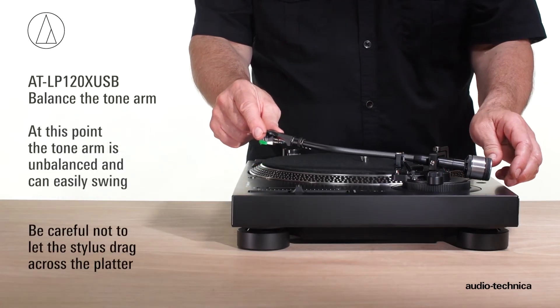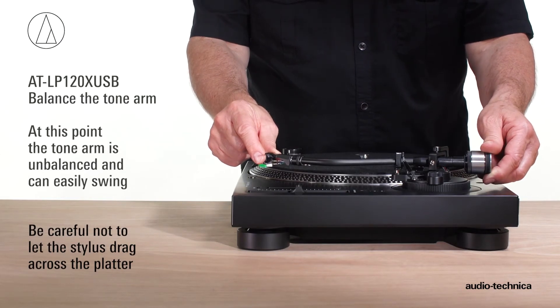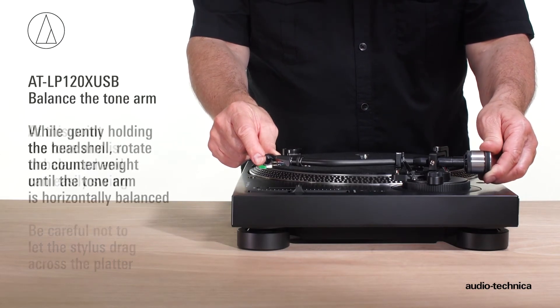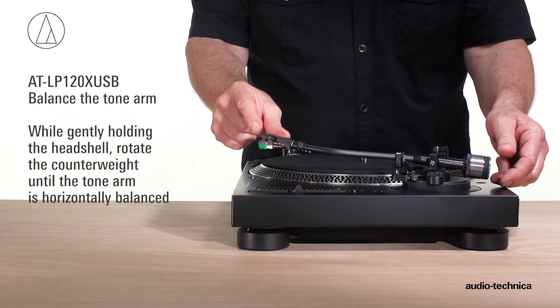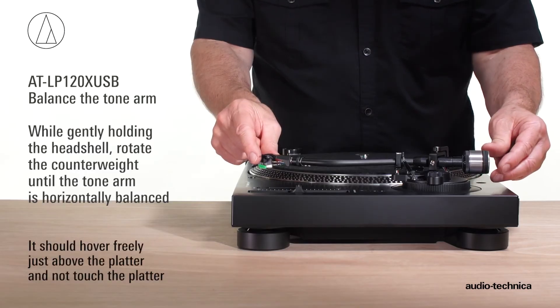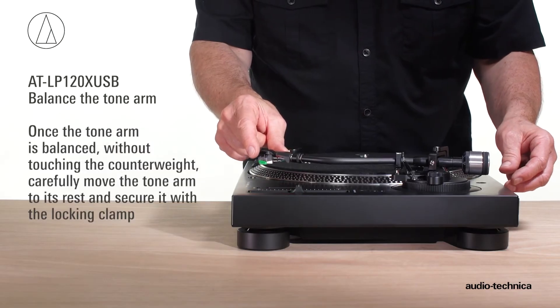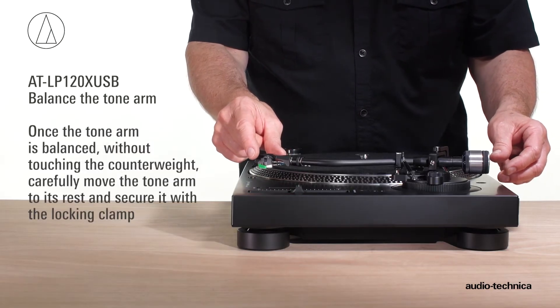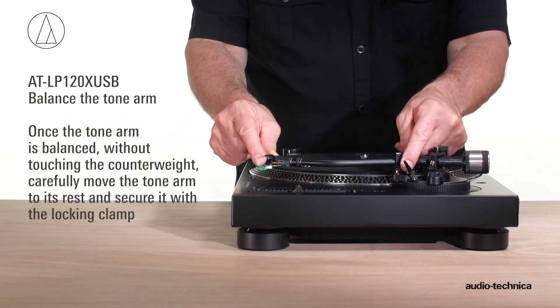At this point, the tonearm is unbalanced and can easily swing. Be careful not to let the stylus drag across the platter. While gently holding the head shell, rotate the counterweight until the tonearm is horizontally balanced. It should hover freely just above the platter and not touch the platter surface. Once the tonearm is balanced, without touching the counterweight, carefully move the tonearm to its rest and secure it using the locking clamp.